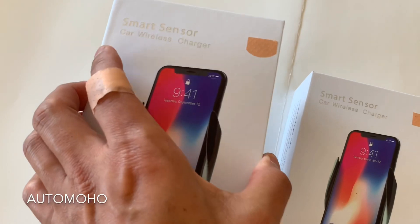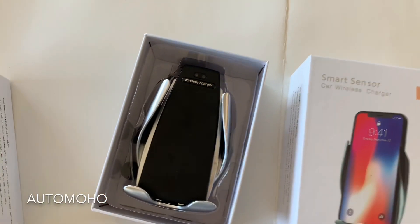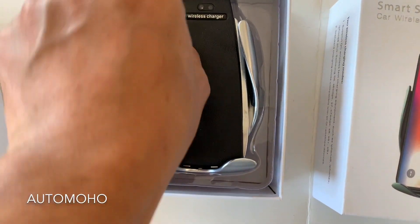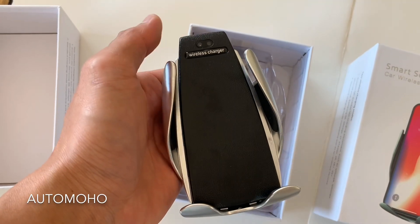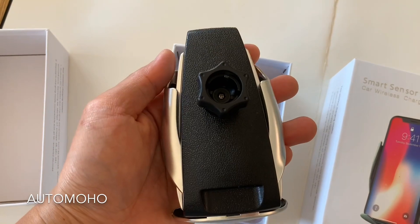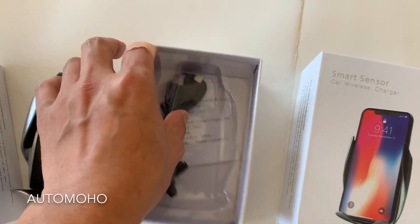So without further ado, let's open up the box and check out what we have inside. Upon opening up the box, you'll be greeted immediately with the wireless charger phone holder — very nice and stylish looking. On top, you can see there are 2 sensors to release the phone. And here's the look at the back with the mount in the middle and the USB plug at the bottom.